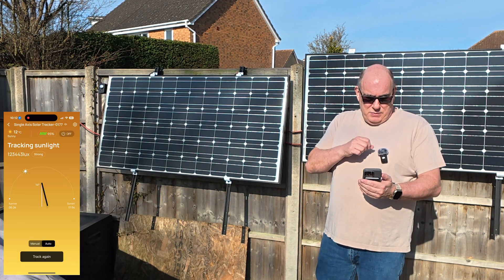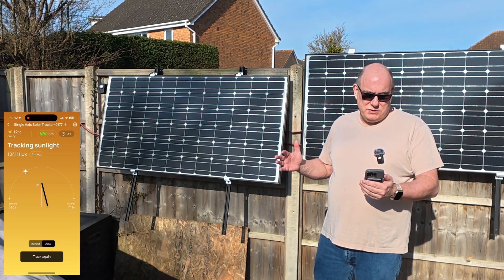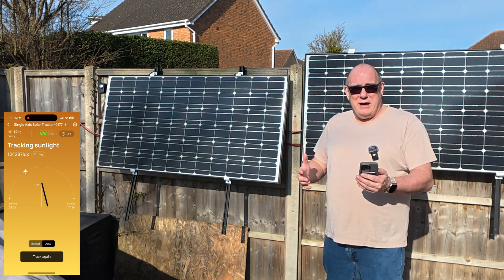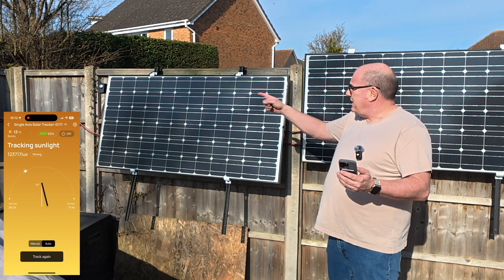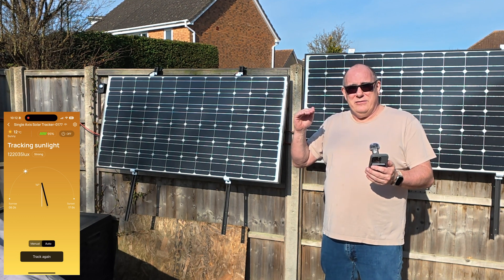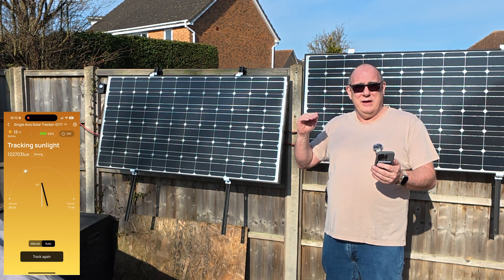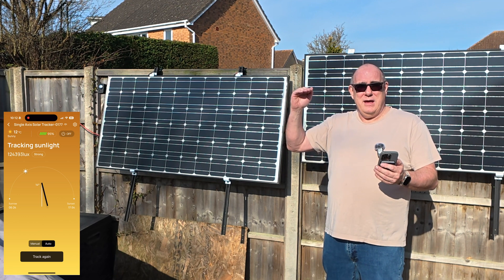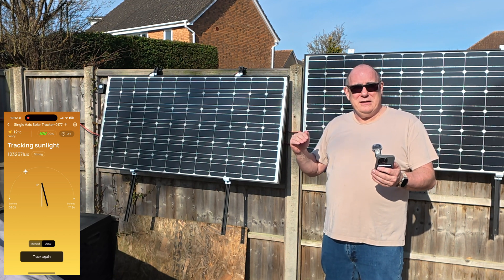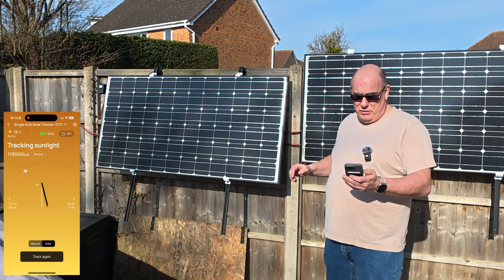Right now I can see on my screen we're getting about 123,000 lux. I have the panel in auto track mode. That means the sensor up in the top corner is looking at the two photo sensors inside and determining which is the strongest — if it's the top one, does the panel need to move up a little bit; if it's the bottom one, does the panel need to move down. Once it reaches a certain threshold it will tell the panel to automatically track and the panel will start to move.